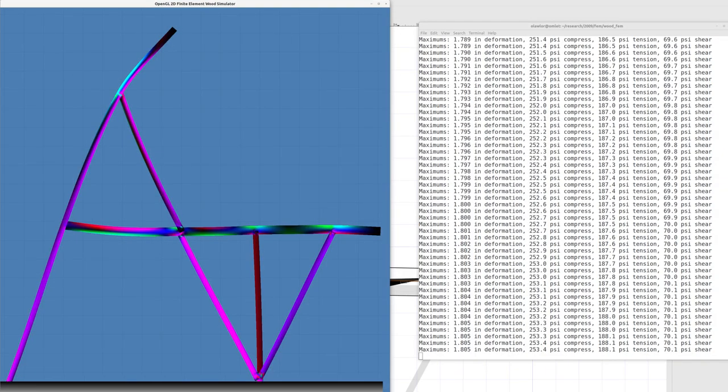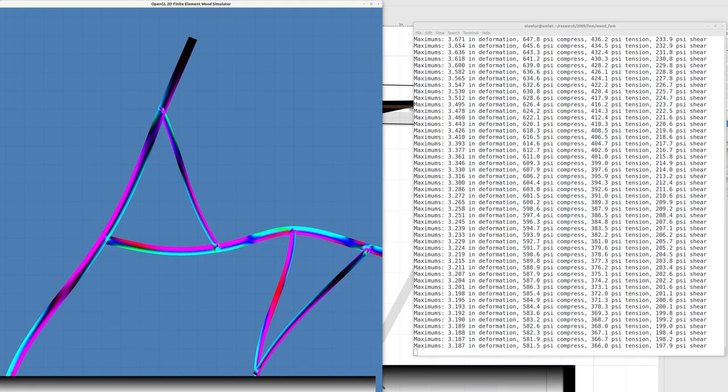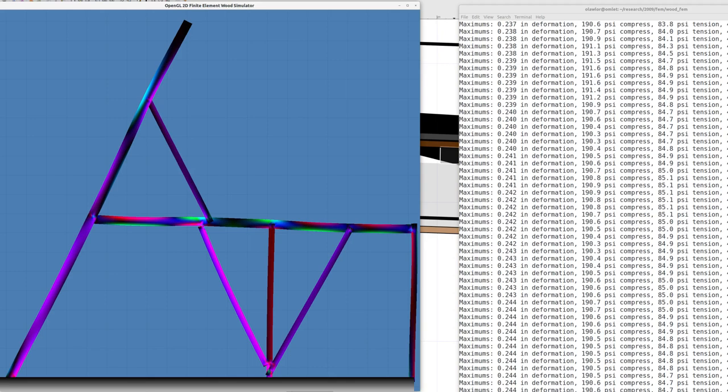That lets you check: can I use 2x4s? No. Can I leave out diagonals? No. Can I leave out other diagonals? No. Basically I've got to build it with these diagonals and these sizes - 2x6s and 2x4s - so it should be doable.